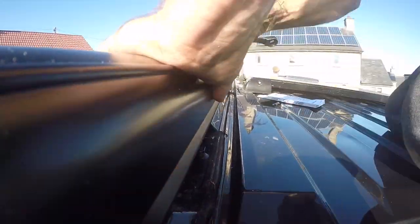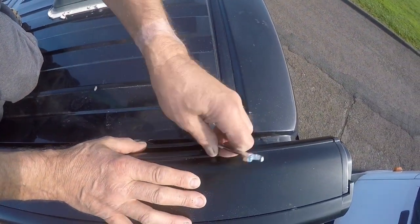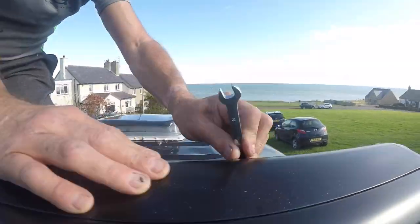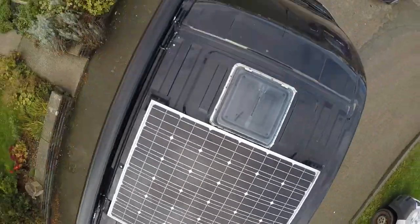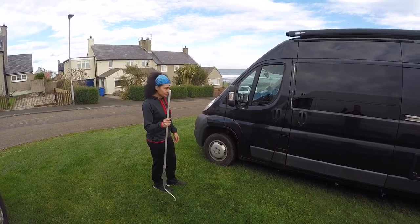It seems that all the bolts do is simply push the awning against the bracket — perhaps it would have been best if there was some sort of fixing that somehow penetrated the awning somewhere — but it's done quite a few miles now and touch wood it hasn't yet fallen off.